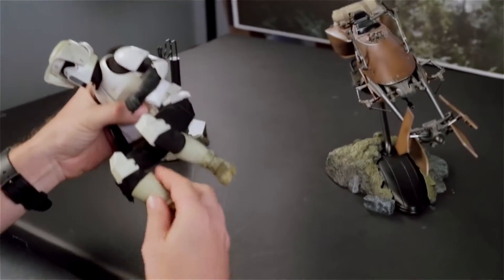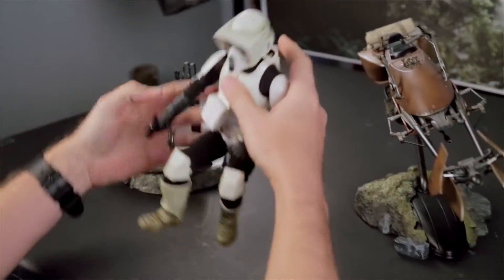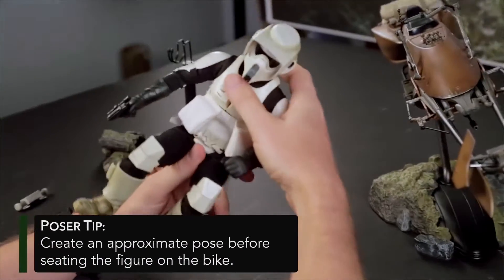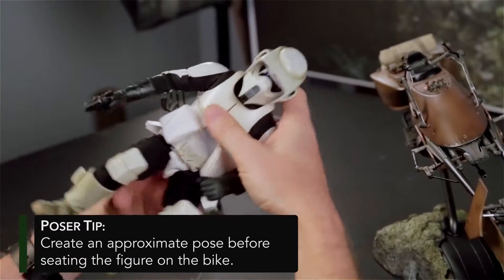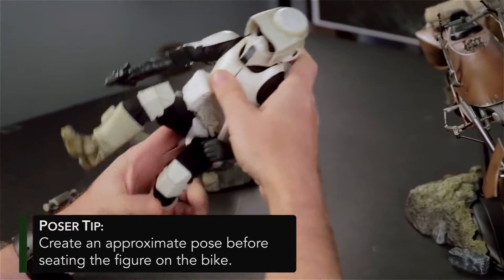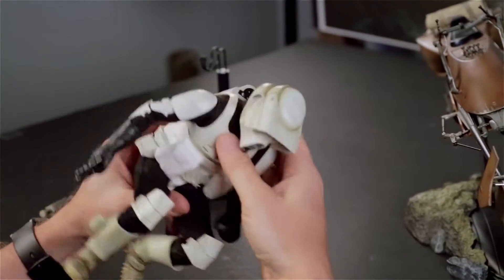What I like to do is basically just get the figure in the riding posture as close as I can approximate it right away. This isn't a cruiser — the speeder bike is a crotch rocket, so you really want to get this guy into an aggressive posture.